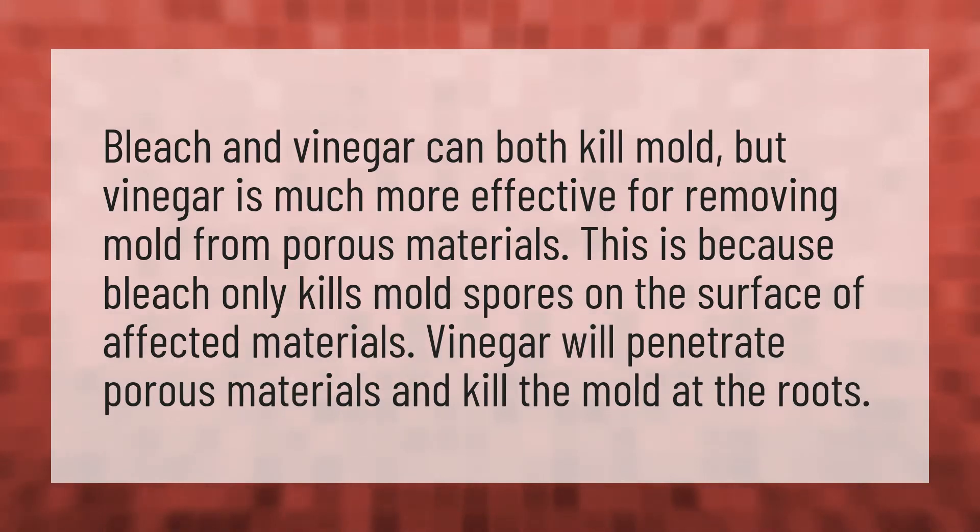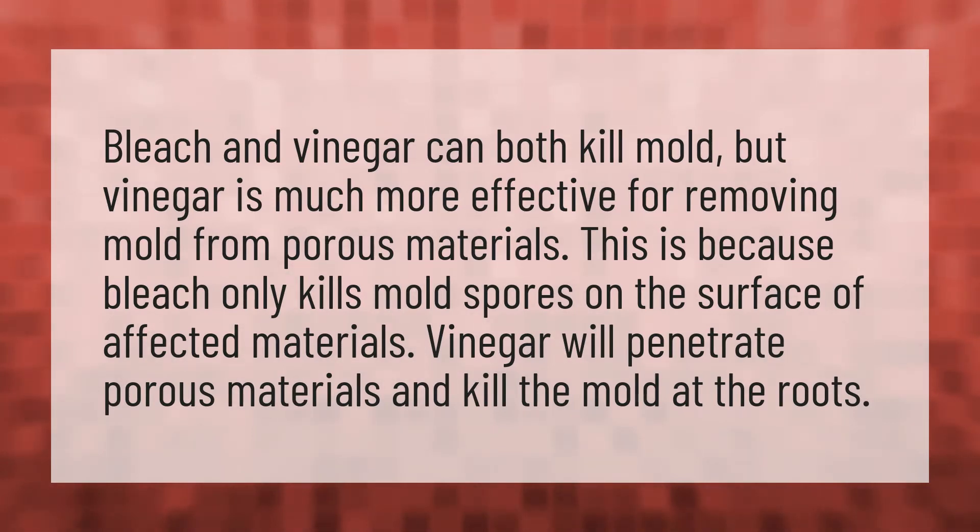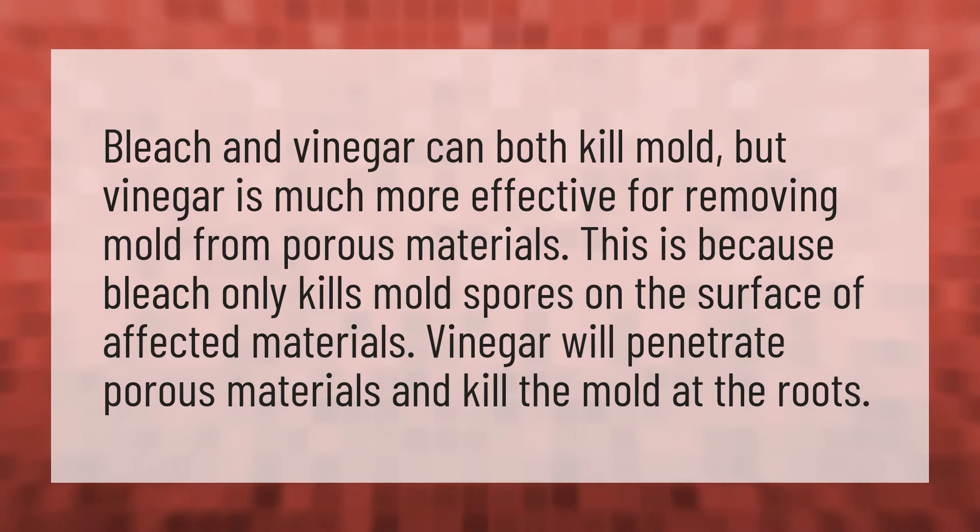Bleach and vinegar can both kill mold, but vinegar is much more effective for removing mold from porous materials. This is because bleach only kills mold spores on the surface of affected materials. Vinegar will penetrate porous materials and kill the mold at the roots.